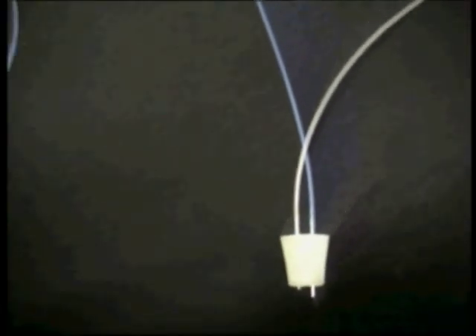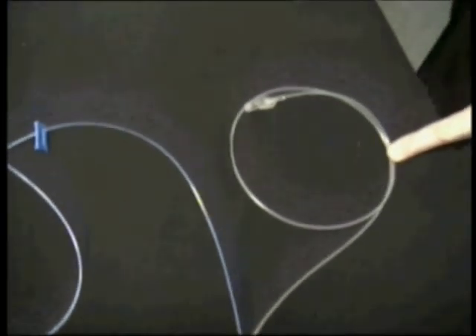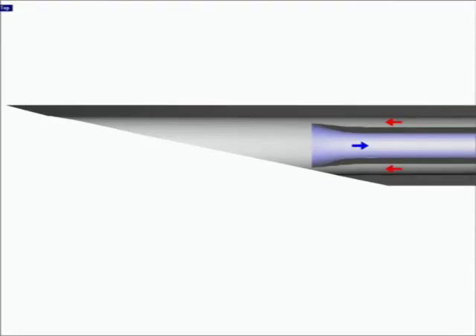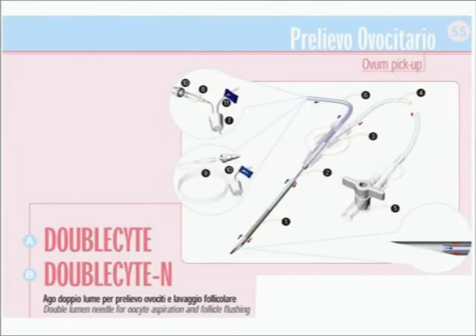Two different connections to the suction pump are available, with or without extension tubing. The double-ocyte has a double lumen and a double-way: one lumen and one way for oocyte aspiration, the other lumen and way for follicle flushing. RIMOS is especially focused on eliminating all those negative factors that may affect embryo growth.